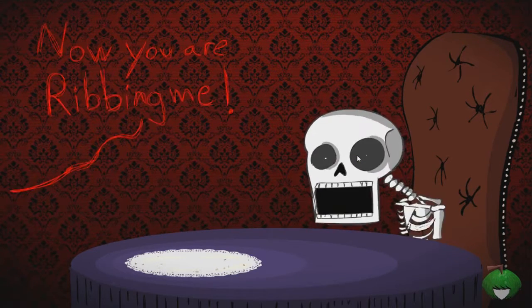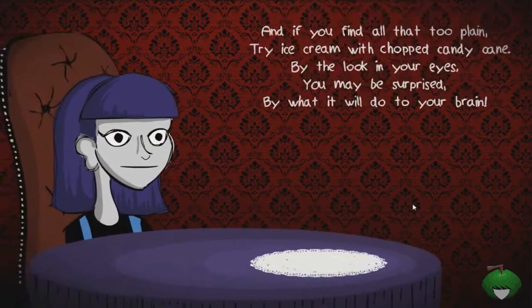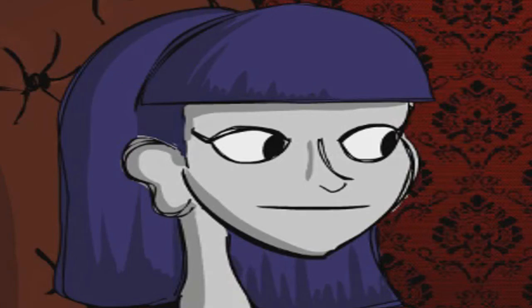He doesn't want it? I'm gonna drop it on your hair then, I don't care. Yeah, that's what you get dude! Holy crap, okay - I guess it was like acidic paste. I don't even know, I'm not gonna try to understand this anymore. 'Now you are ribbing me.' Okay, I'm actually gonna take one of his ribs. Hello Mr. Butler, take a rib - I know that's what you want.